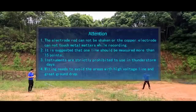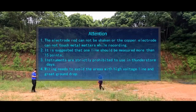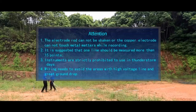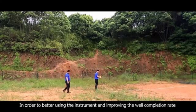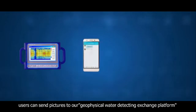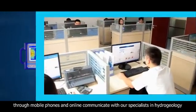Attention: the electrode rod cannot be shaken, and the copper electrode cannot touch metal objects while recording. It is suggested that one line should be measured at more than 15 points. Instruments are strictly prohibited from use on thunderstorm days. Wiring should avoid areas with high voltage lines and great ground drop. To better use the instrument and improve the well completion rate, users can send pictures to our geophysical water detecting exchange platform via mobile phone and communicate online with our specialists in hydrogeology.